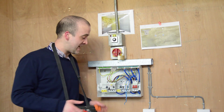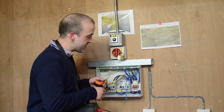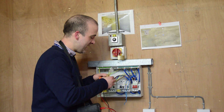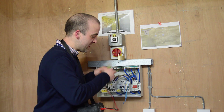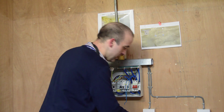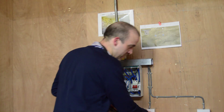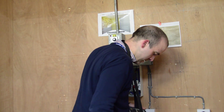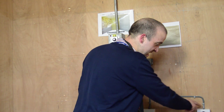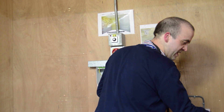The next test we're carrying out is R1 plus R2. We repeat the same system we've just employed — we use live A with earth B (CPC), and line B with CPC A, put them in a connector block and once again test every point of our circuit. We're expecting the ring sockets to give a similar reading and our spur to be significantly higher.